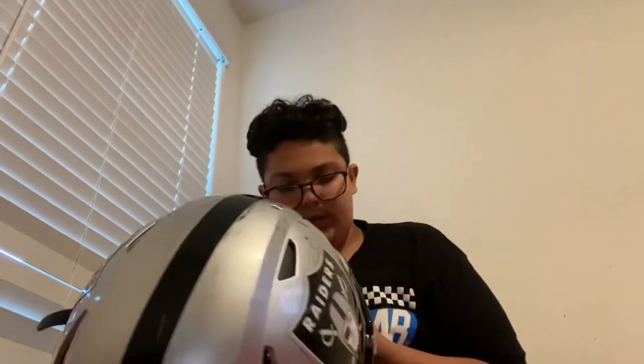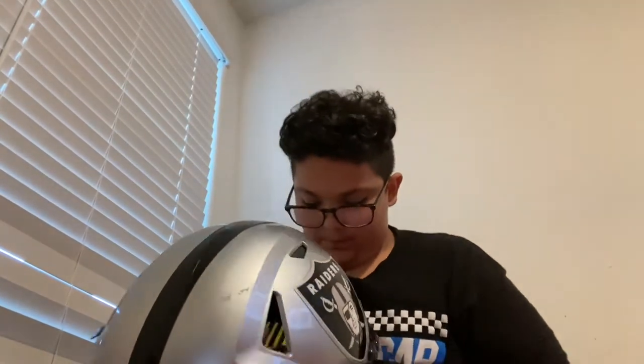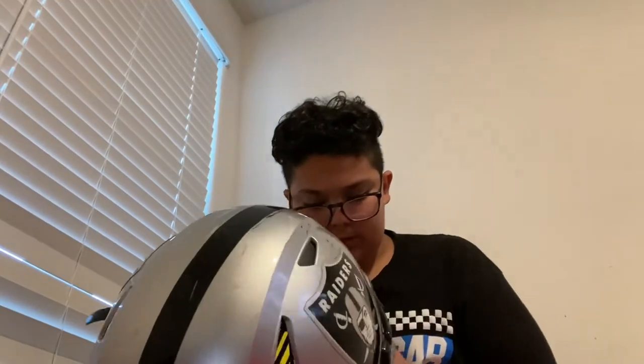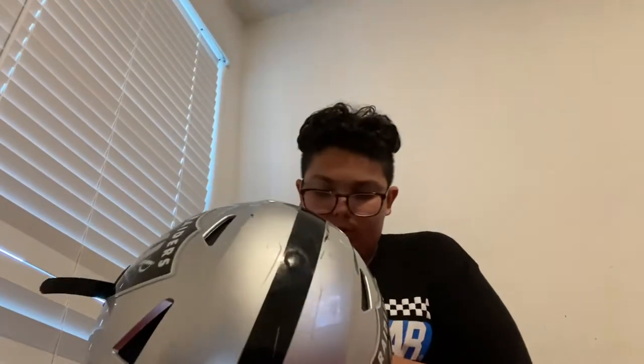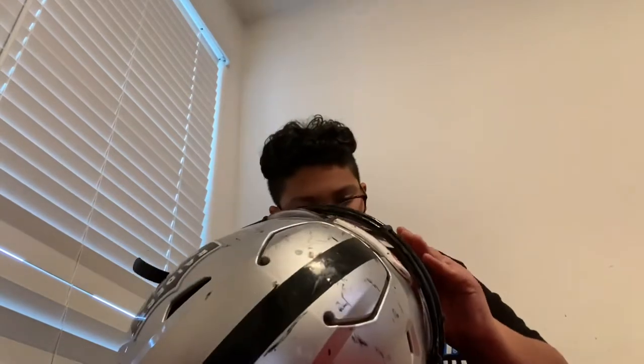Then you can do the other one next — the other one right here. Same exact thing you did to the other one, same process. You just want to screw it in the same exact way, and it will be on. That's it — you're good to go. Your visor is now on, and it should look something like this.